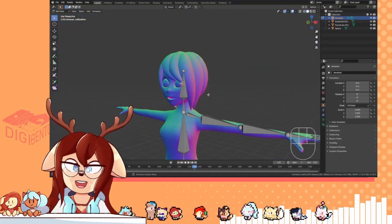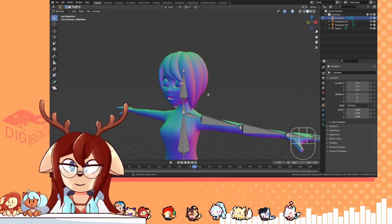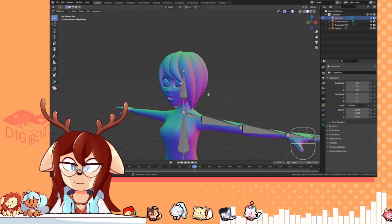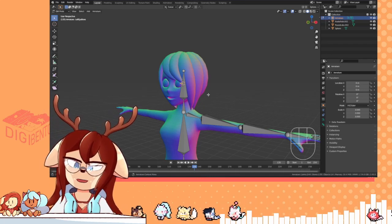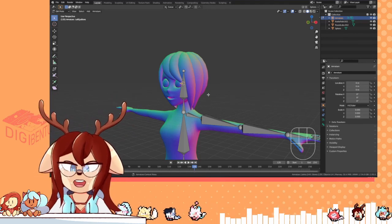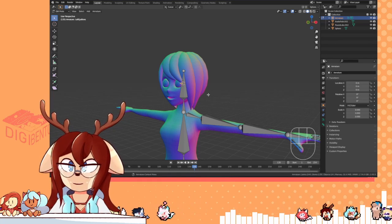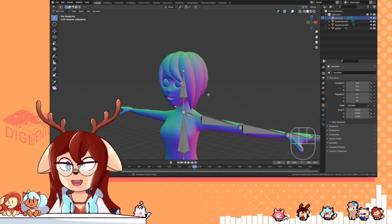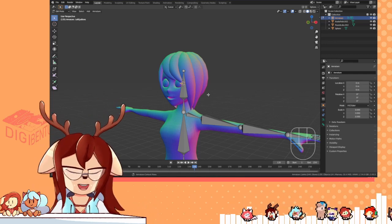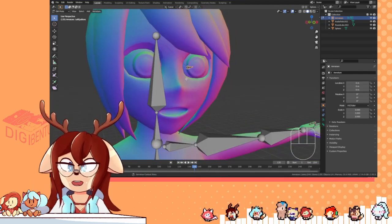Otherwise it's a lot of trial and error. One advice I do have: if you don't have a sphere as the eye, you might want to put a sphere in its place, angle it about where the iris is, and use that sphere temporarily to snap your cursor there, and snap the bone to that cursor. And yeah, that's how I would do that.